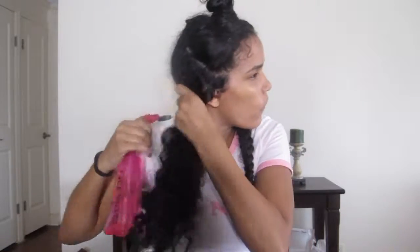Now that my hair is parted, I'm just going to take this water — it's just plain water — and I'm going to damp my hair. I'm going to take my detangling brush and I'm going to start brushing my hair from the bottom to the roots, from the bottom to the top.